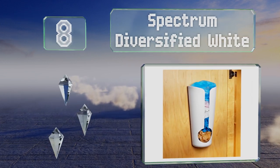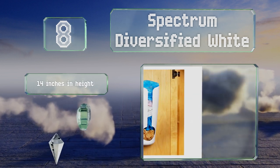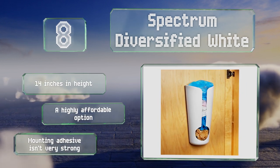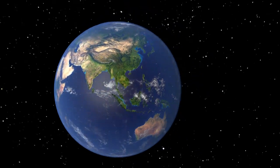Coming in at number eight on our list, the Spectrum Diversified White features a large opening toward the bottom, so it's a breeze to grab a bunch of bags before you head out for your shopping trip. This sturdy selection can hold plenty thanks to its split-down-the-front expandable build. It's 14 inches tall and is a highly affordable option; however, the mounting adhesive isn't very strong.